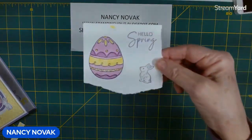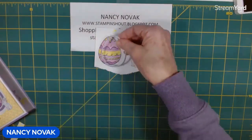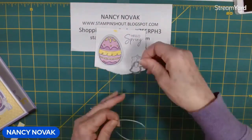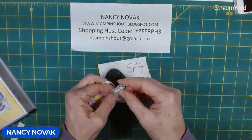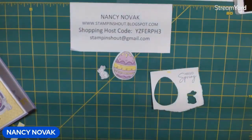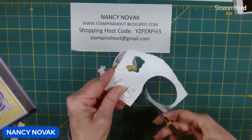I'm going to cut out all of these images. I'll use the eggs right from the die set, and for the bunny and sentiment I'm going to fussy cut. I have my little bunny and my egg, and I'm bringing in my paper snips to fussy cut the sentiment — getting rid of some of the extra paper first. Very easy and quick.